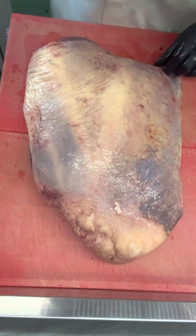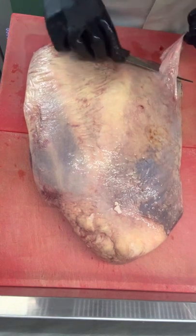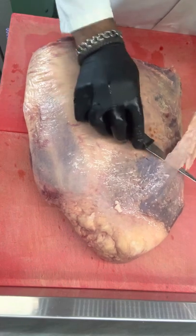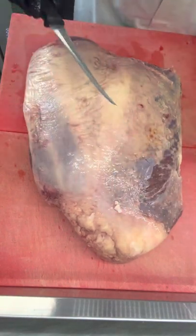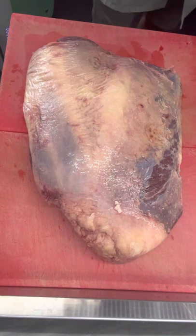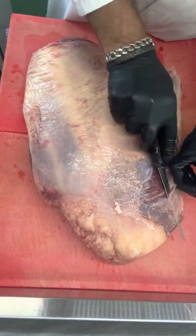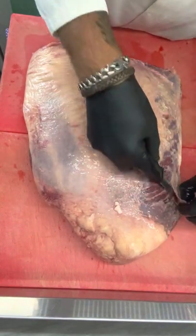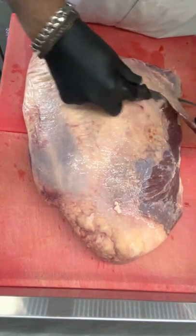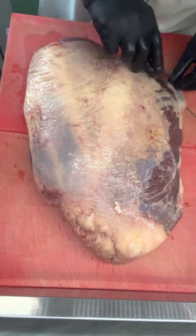So this is slicing silverside for dummies. By dummies, I don't want to put you down — it just means it's going to be the very simplest way. You can start by getting your roast from your butcher, wholesaler, abattoir, wherever you can get a whole silverside.